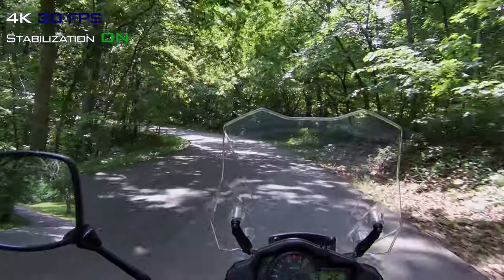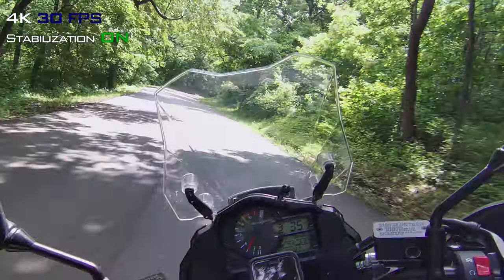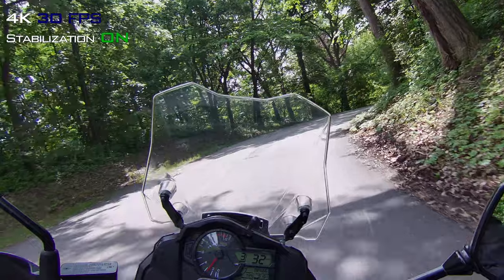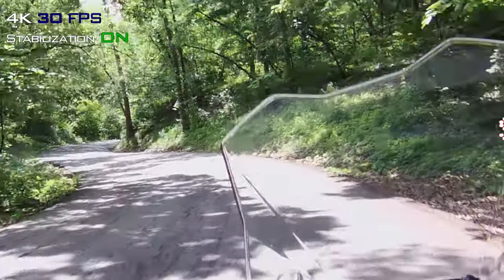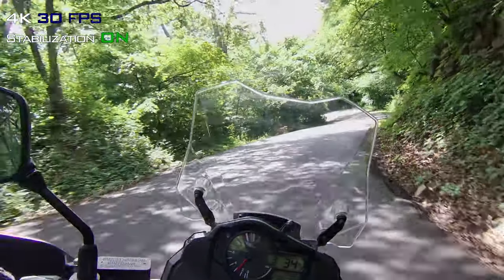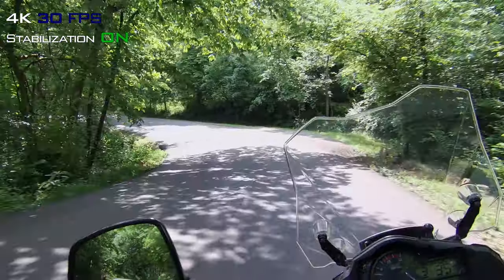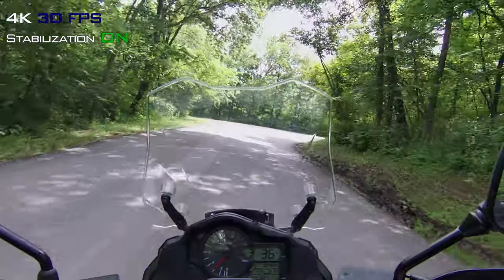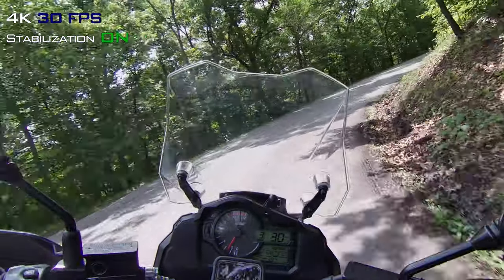There's a lot of shade from the trees and a lot of sunny areas. Sometimes it's hard when you're riding in these areas because if there's a big pothole, you can't tell if it's a pothole or if it's shade. But also on camera it's even worse — typically cameras have a hard time picking up that kind of dynamic range, especially cheaper cameras. So I'm curious to see how this will look on the computer.